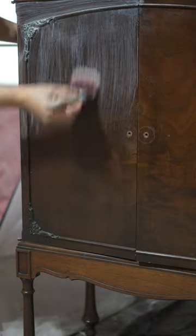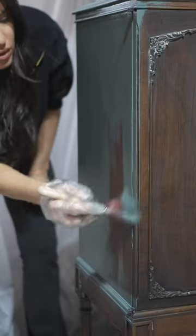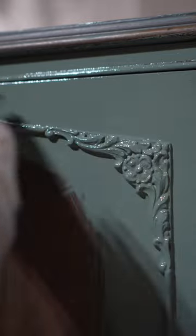I used some Boss, which is a stain blocker, and that's going to keep anything from coming through the paint. Then I got to use Dixie Belle's brand new Silk color — this is the shade Smoky Mountain — and it has such beautiful coverage.